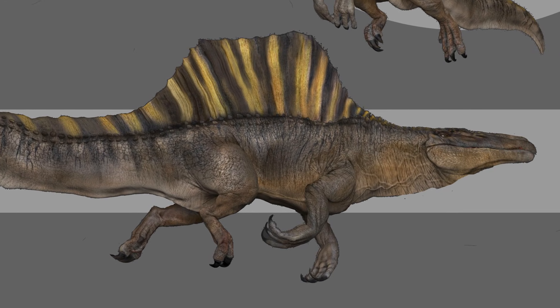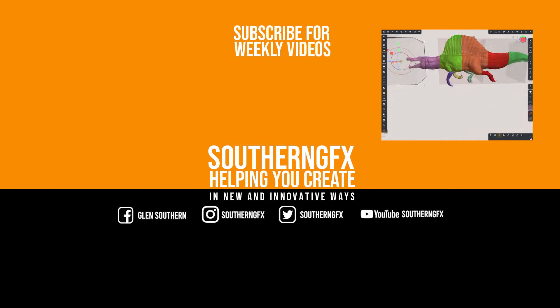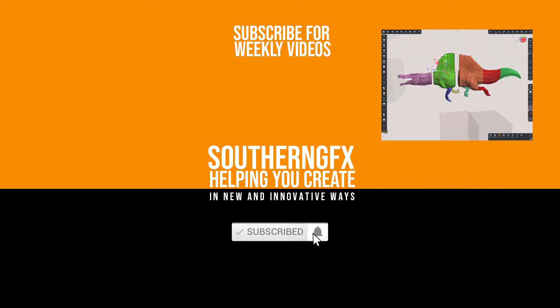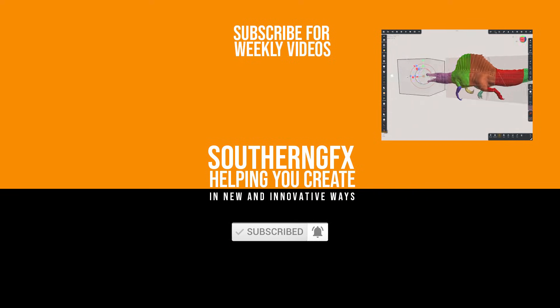Follow along and I'll update you when I've done the next phase. I hope you enjoyed this Spinosaurus video — if you did, give us a thumbs up. If you're enjoying this kind of content, subscribe to the channel below and let us help you create in new and innovative ways.